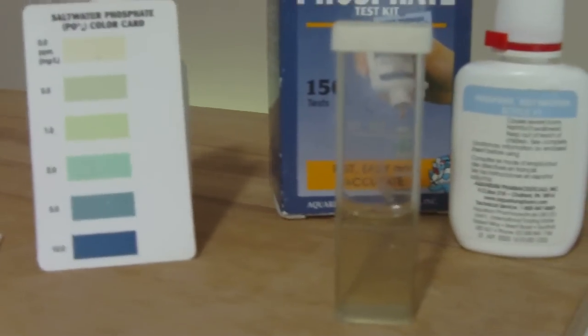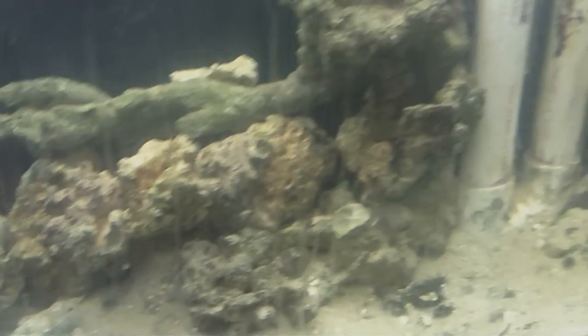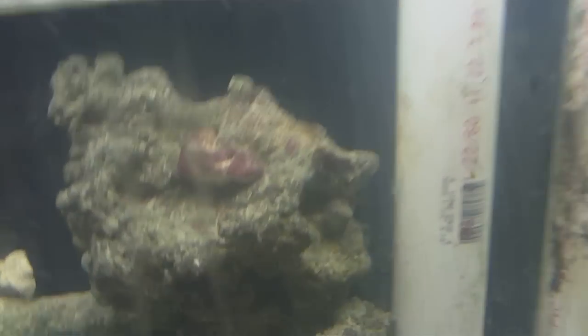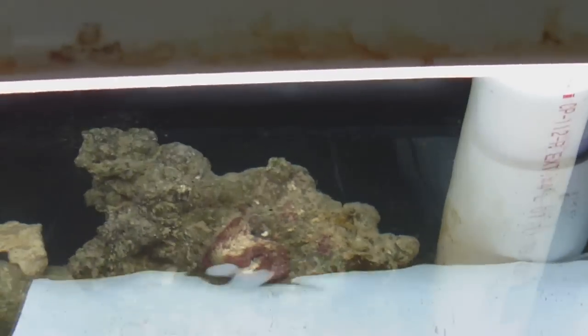I think I've been successful in this. From here on out, I'll probably try to use RO water or something like that. Maybe I can get my aquarium to come back to life — I kind of neglected it for a while. You can see there's a little bit of coralline algae in there, a tiny bit, and hopefully the fauna will come back.